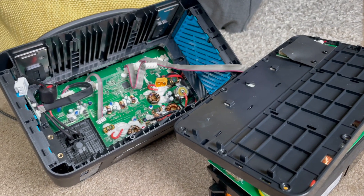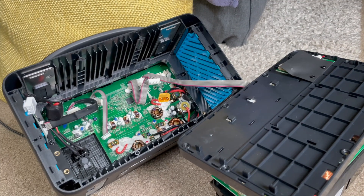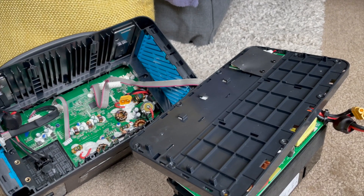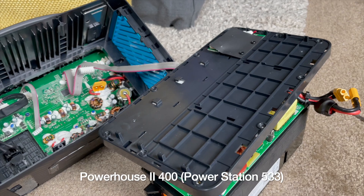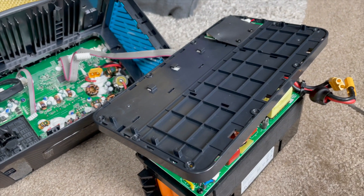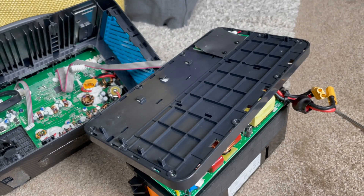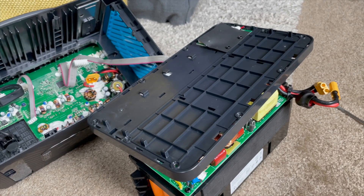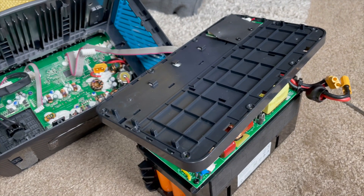It's one of those days where I just want to take something apart and see what's inside, see what makes it tick. This is the Anker PowerHouse 2 400. I'm actually making this video for myself — I wanted to get an answer to a nagging question I've had for probably about two years: can I replace the internal fuse for the inverter if it were to open due to an inductive load?